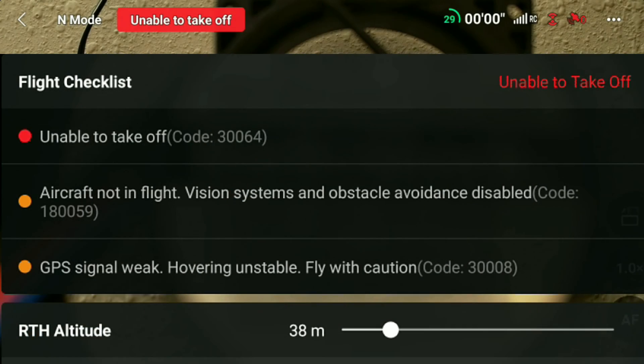DJI Mini 3 Pro unable to take off, error code 30064, and what I had to do to fix this issue. Welcome back to DK4Drones, my name is Dave.